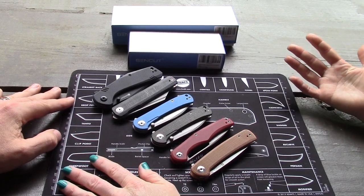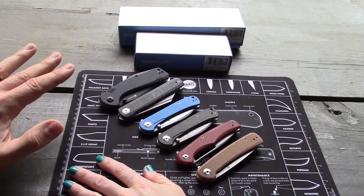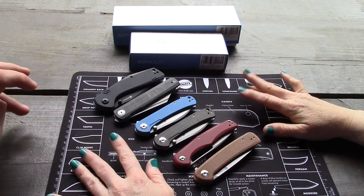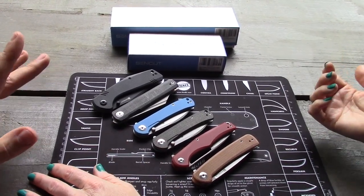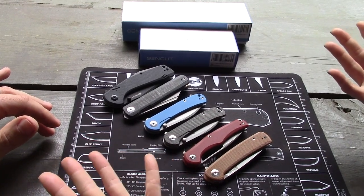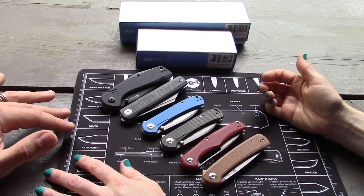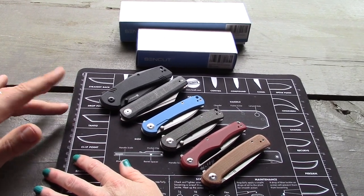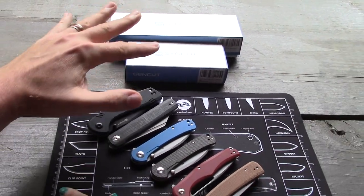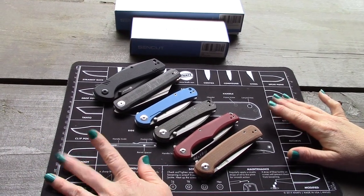You get a lot of knife for that price. We've got a couple of videos already on some of these models, and we did a Civivi versus Sencut video before. Let's do our favorite to least favorite model ranking first — knock that out. This is most of the Sencut models as of 2022; there are two or three that we don't have. Let's do least favorite to most favorite, and we'll get to the new ones after.